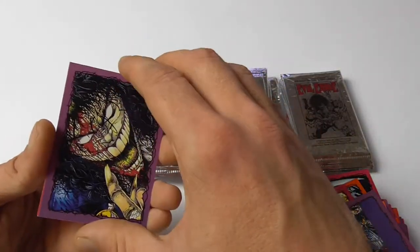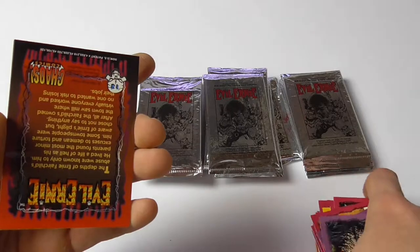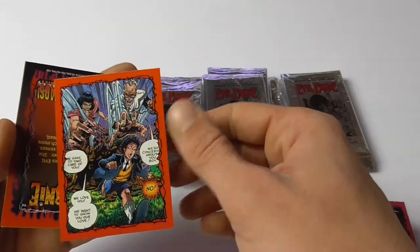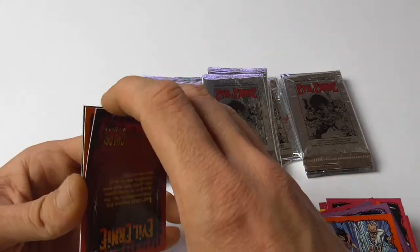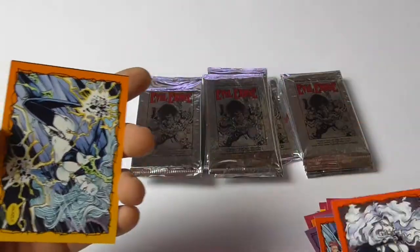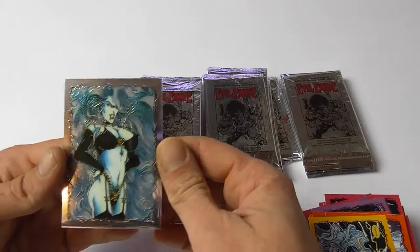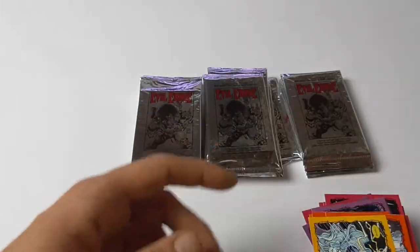And this is also an awesome image — it's a cover image. I don't exactly know which issue but it should also be from the Resurrection. And another nice chrome card — this time it's Lady Dev. That's cool.